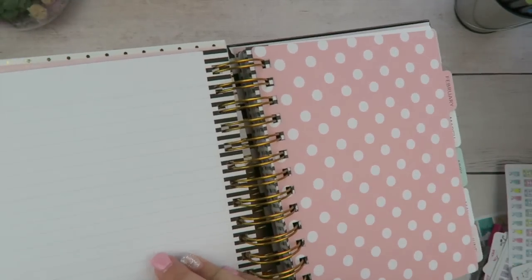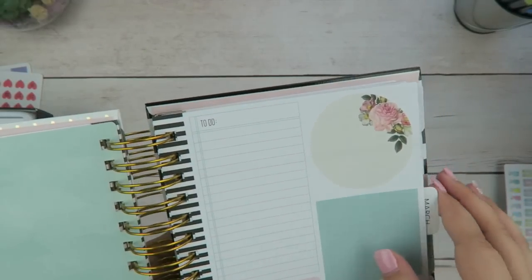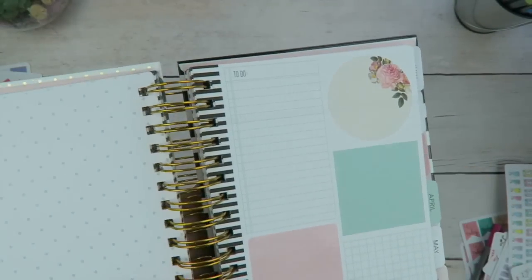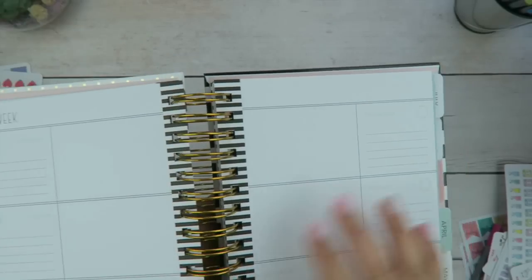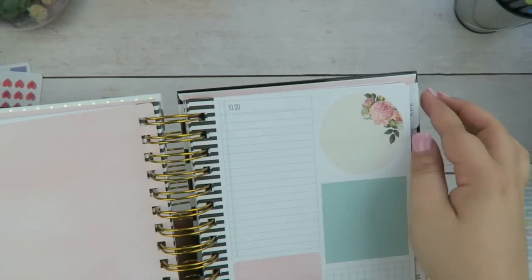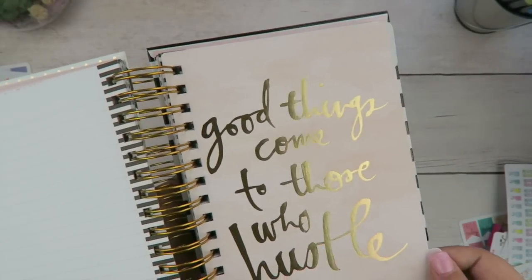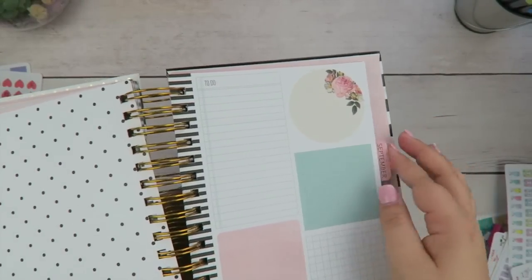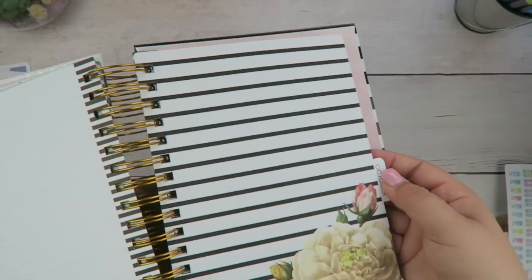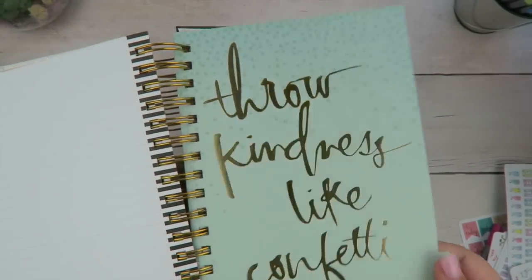Let's flip through. At the end of the month you just have a blank lined page for notes. Each month has its own divider — February, March — it looks like every month is exactly the same with the layout and color theme, it's just the dividers that are different. April, May, June, July, August, September, October, November, and December. So that is the full coil-bound planner.